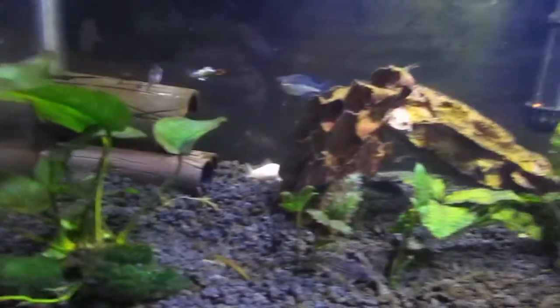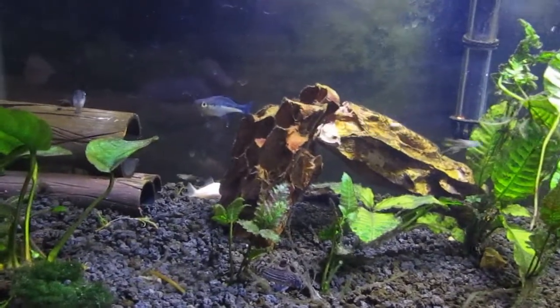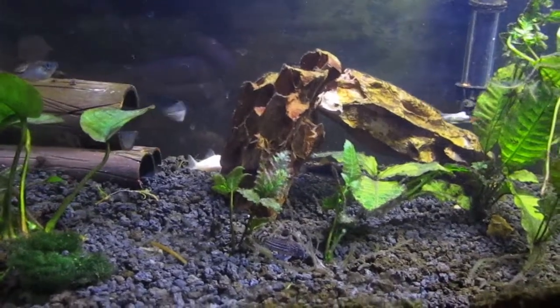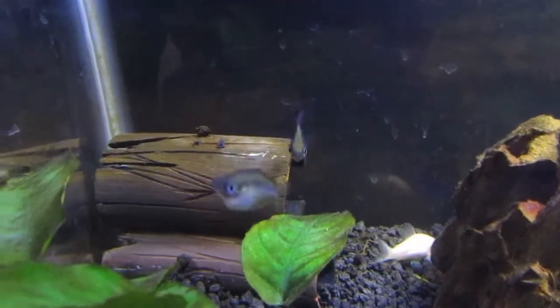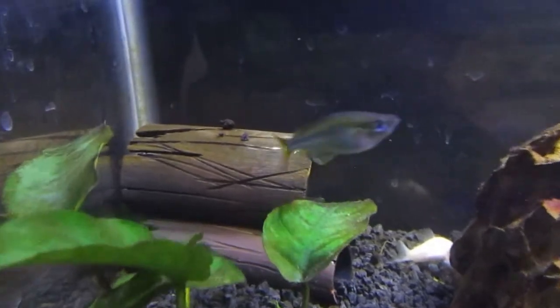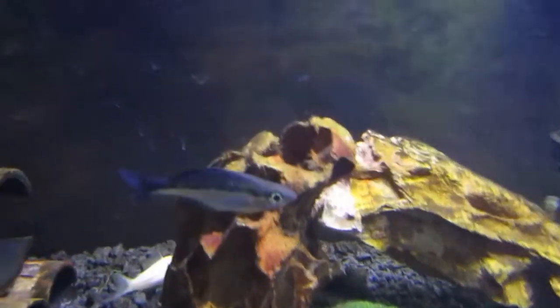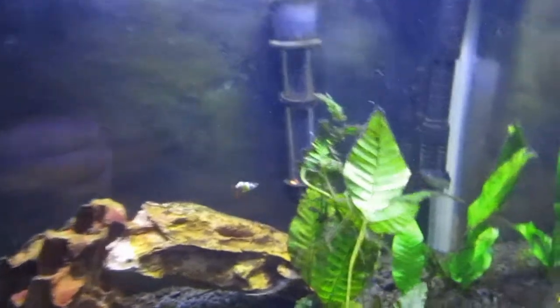This tank is progressing pretty well besides the algae. We have tons and tons of new growth on this anubias. The playlist will be linked in the iCard so you can go back and watch those videos and see how this tank was set up. You'll also see a fish that used to live here called OJ who sadly passed away — he was my dwarf gourami. Oh, he's showing the mating stripe right now! You can see that stripe on top of his head — that's mating behavior. He's chasing the female and the stripe just appeared.